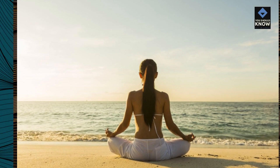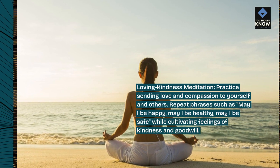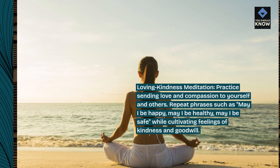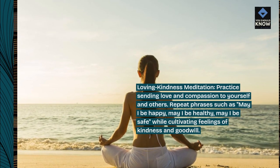Loving kindness meditation. Practice sending love and compassion to yourself and others. Repeat phrases such as, may I be happy, may I be healthy, may I be safe, while cultivating feelings of kindness and goodwill.